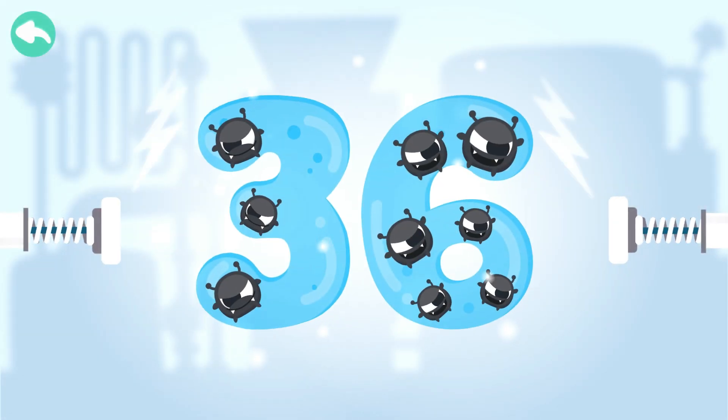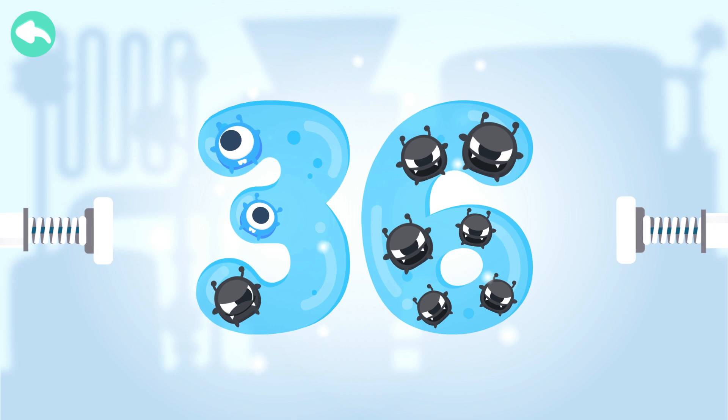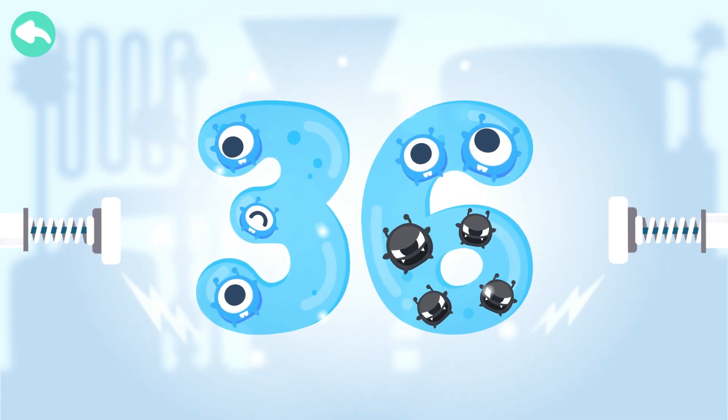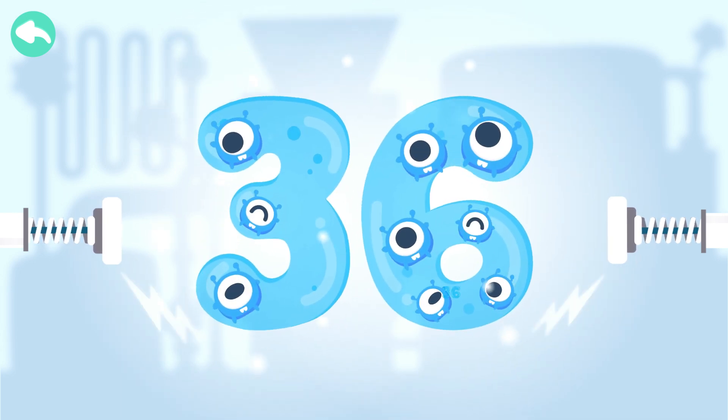Touch the dark box to cure the number. 10, 20, 30, 31, 32, 33, 34, 35, 36.